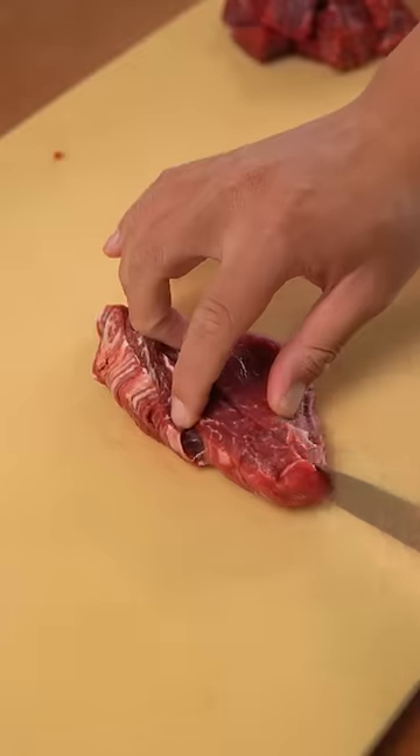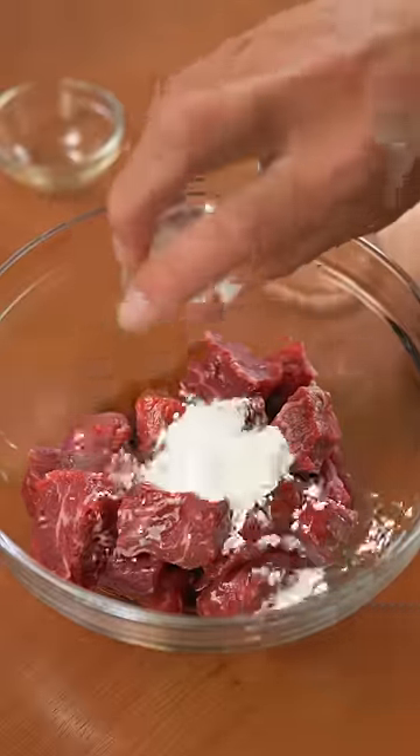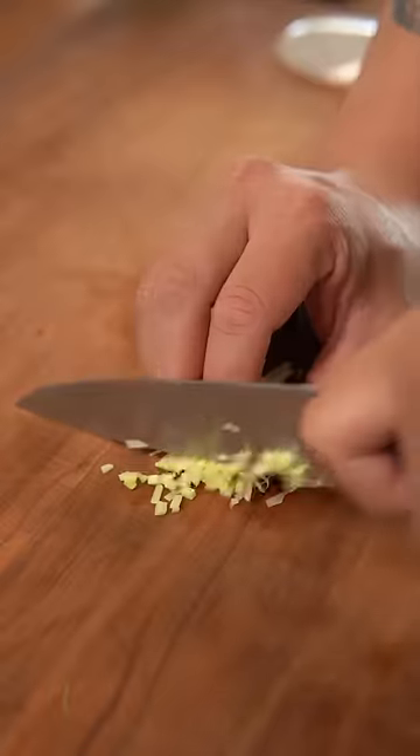Start by slicing beef fillet into bite-sized pieces and marinating it with Shaoxing wine, soy sauce, cornstarch, salt, and a little bit of oil. Give that a mix and let it sit while you chop bell peppers and onions into petals and finely mince ginger and garlic.